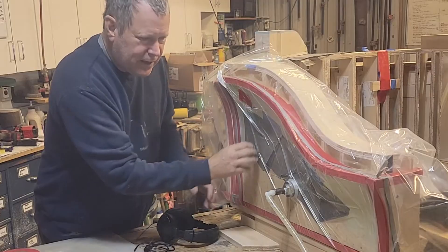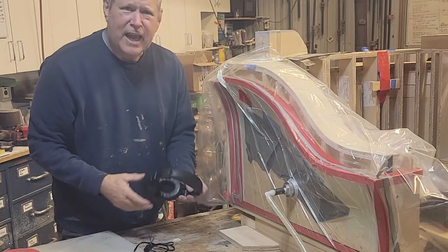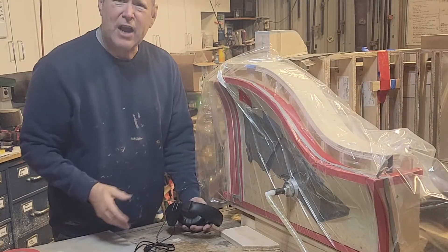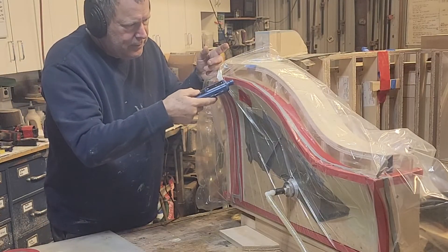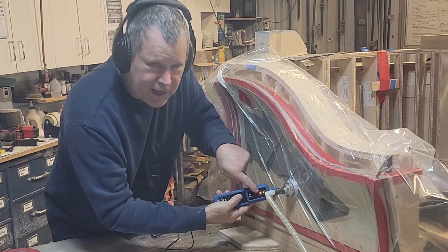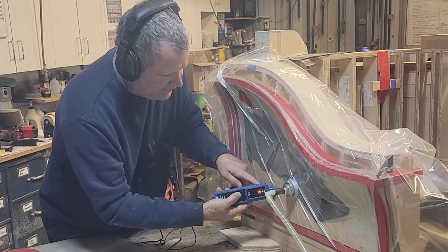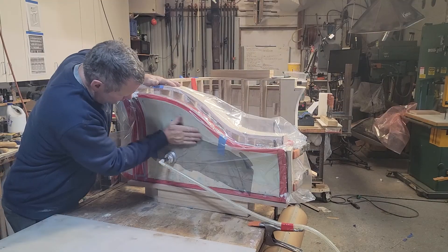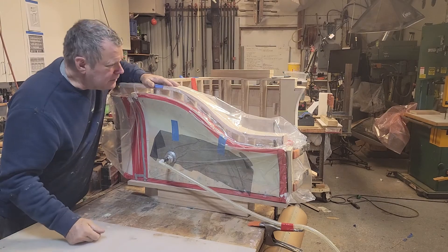You can see it's sucked in, but it's only reading 10 inches of mercury, and I'm not satisfied with that — I want to be at least 15, if not 20, to really compress this in. All good — 20 inches, good to go, let's lay this baby up.